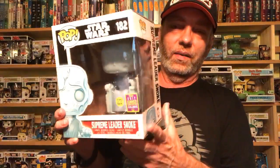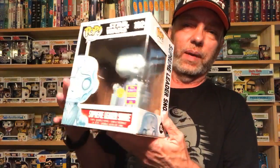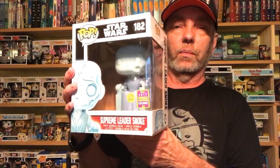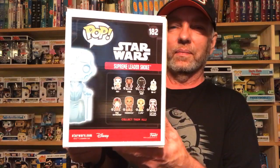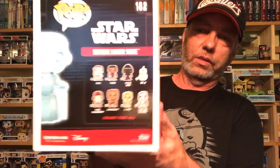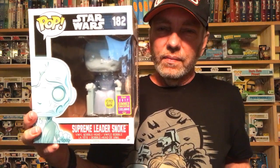Next, from Amazon, we have the Supreme Leader Snoke. I think a lot of people got this one when it first came out. I need to hold it up to the light to see if it glows - I don't know if it still does or not. There's some of the ones that have already come out. Let me put that with the six-inch pops over there.